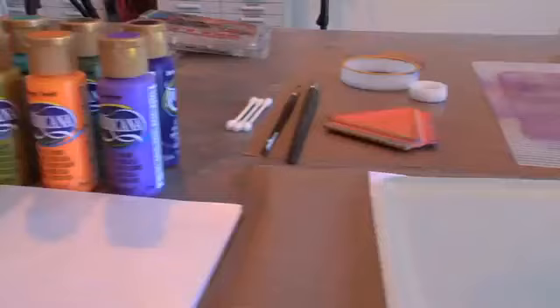The gel printing plate has many advantages over monoprinting on plexiglass or natural gelatin. This plate is durable, easy to use, and always ready for printing.